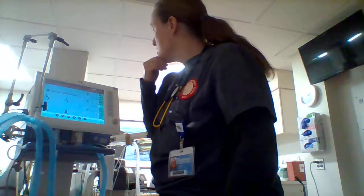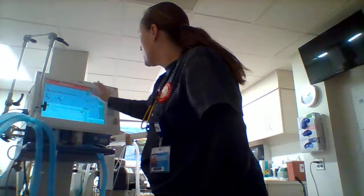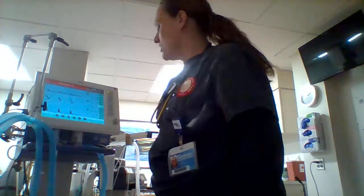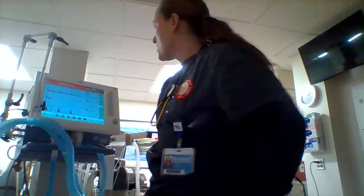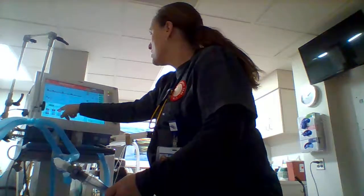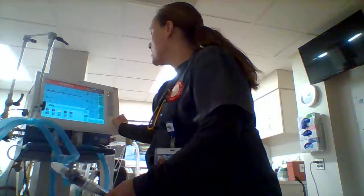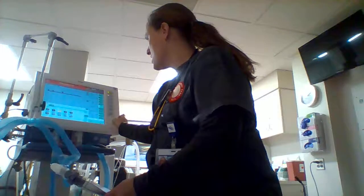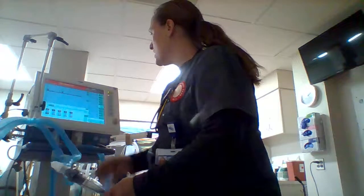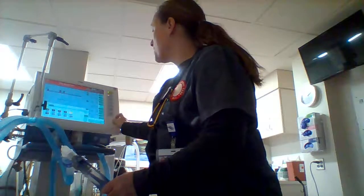I'm going to try to keep her SpO2 around 90%. Let's look at our alarms. High airway pressure set to 40, high tidal volume to 550 — that'll work. I also have the option to change up to 15 based on protocol.